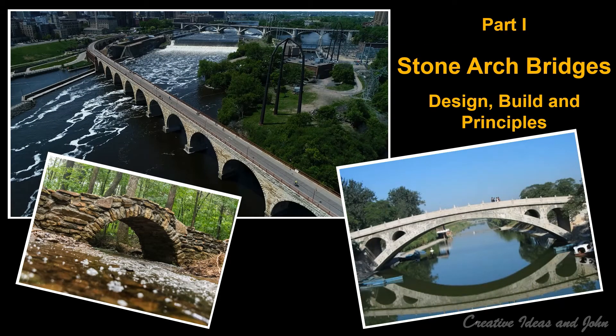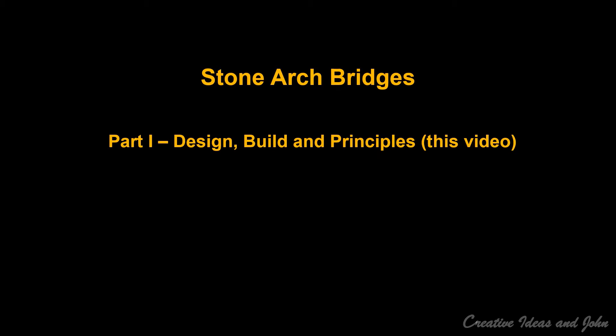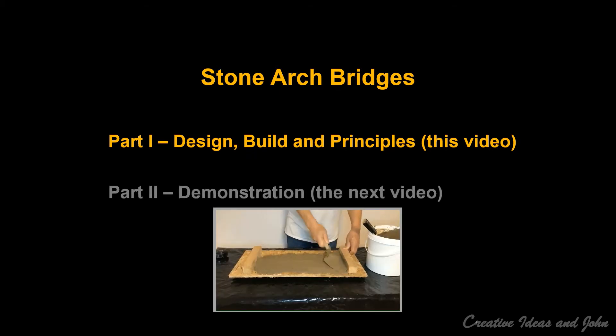Hello everyone, this is John. It's so nice to see you here again. In this video I'm going to introduce an amazing type of bridge: stone arch bridges. There are two parts in this series, and this video is Part 1. I will be introducing the design, the build, and the principles of stone arch bridges.